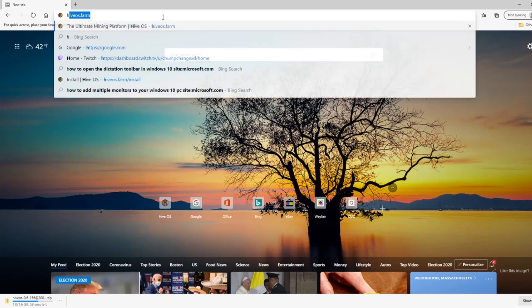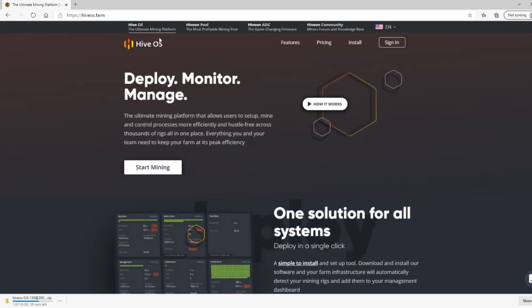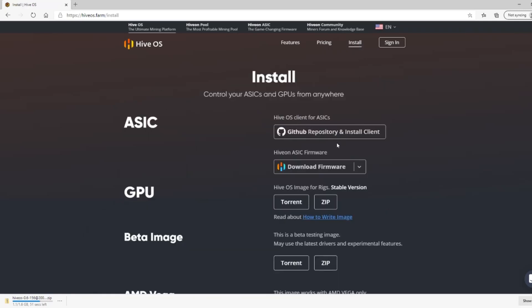Alright, so what you want to do is go to hiveOS.farm. We want to go up to the install tab. Go to the GPU section if you're a GPU miner, click on the zip folder and download it. It'll take roughly four or five minutes.